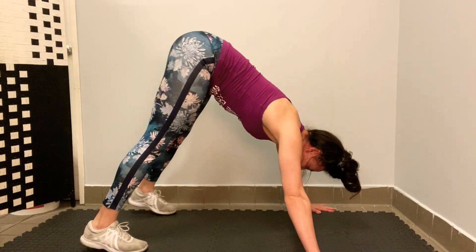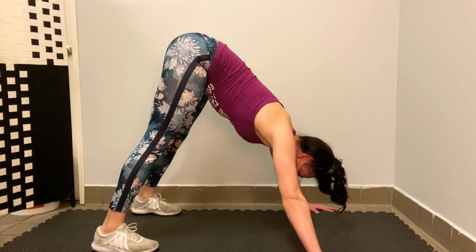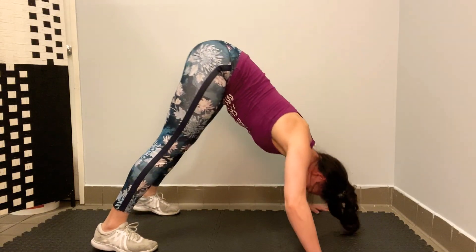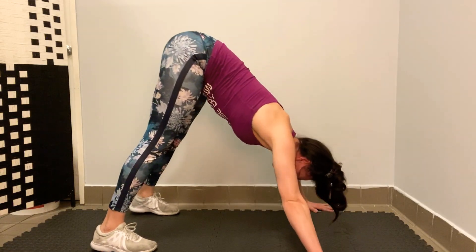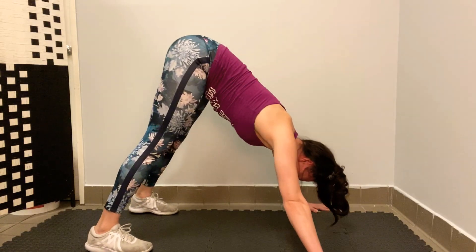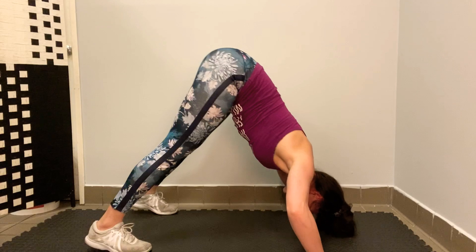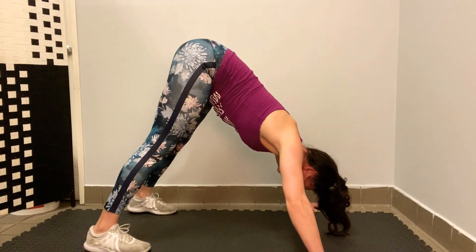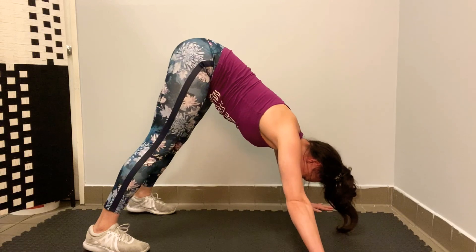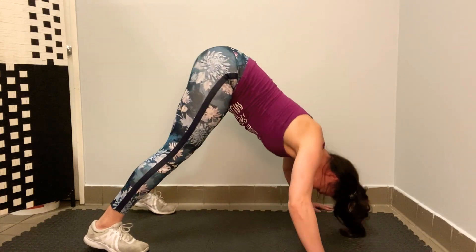Begin. One, two, three, four, five, six, seven, eight, nine, ten, eleven, twelve — almost there — thirteen, fourteen, fifteen, keep going, you got this — sixteen, seventeen, eighteen, nineteen, twenty. Good job.